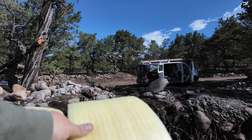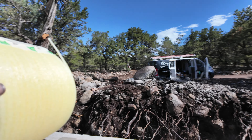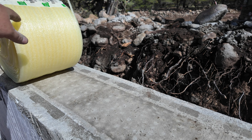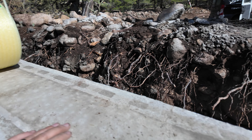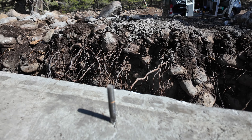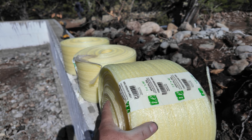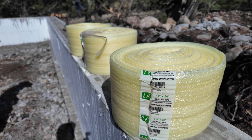Hey everyone, welcome back to the job site. If you're new to the channel, here's what we've been doing on this build: we got our foundation dug out, utilities installed, and our crawl space is ready. We put our footers and forms in, got those poured, and our foundation is done. Next thing for this video is we're going to be installing our subfloor. First we're taking these wood forms off the side — we don't need those anymore — and then I'll show you the next step.